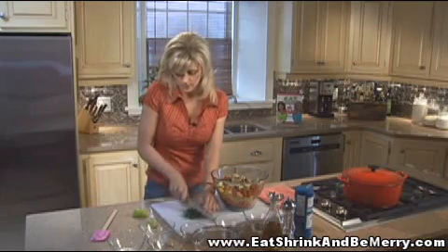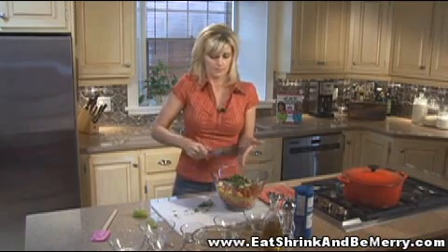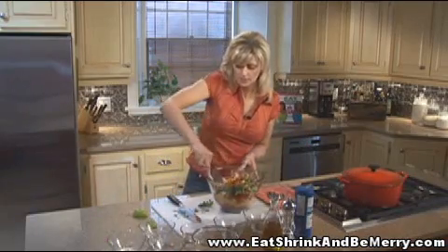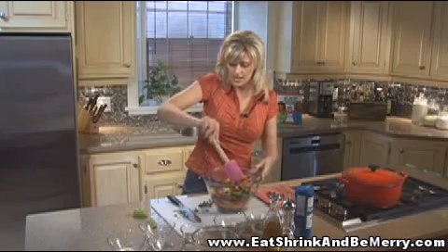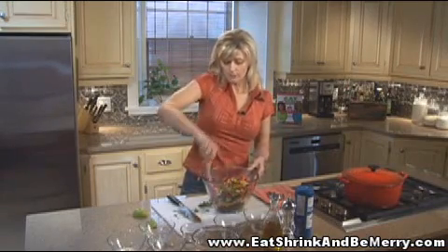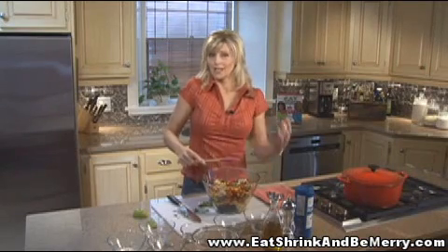How easy was that? That's it — now you just have to mix it. What I love about this salad is it's so fresh tasting, and it's really a meal in itself. But if you wanted to, you could add grilled shrimp or grilled chicken and make it a complete meal.